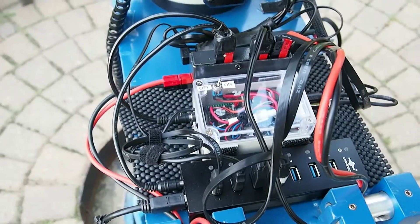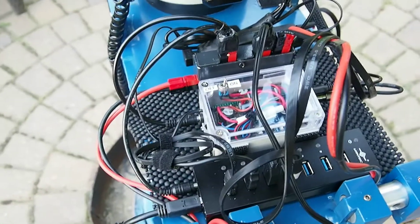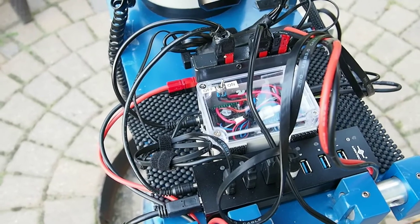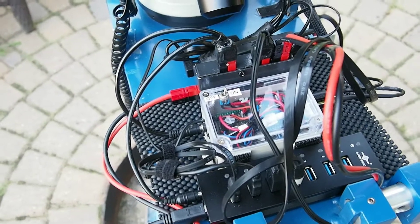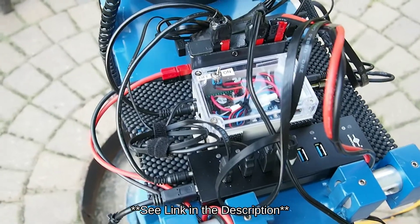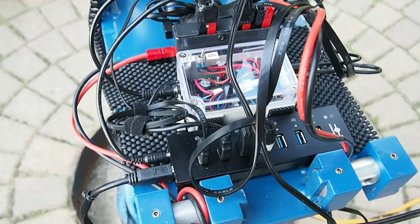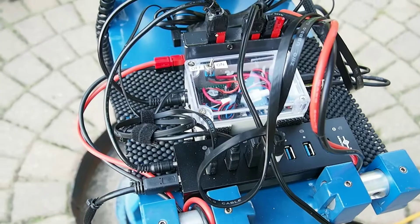The next box up there with the clear top is a dew controller made by Robert Brown — you can look him up. It's part of his My Dew Controller Pro. It's a very nice little dew controller; I've built this off of his circuits and modified the software just a bit.